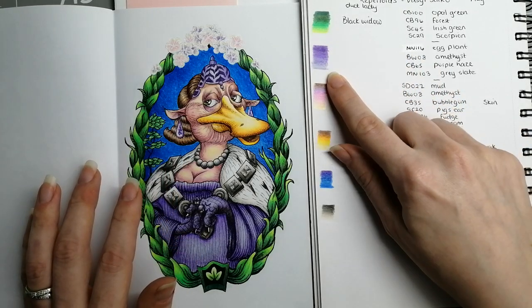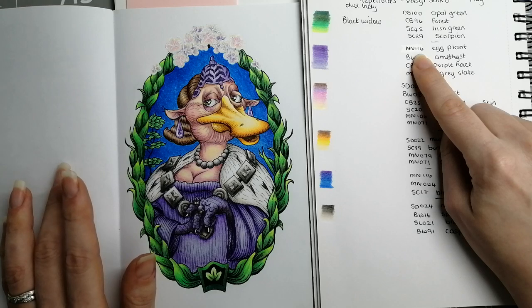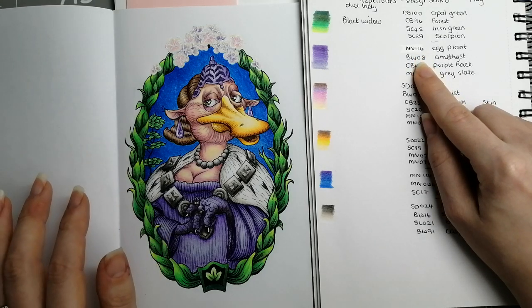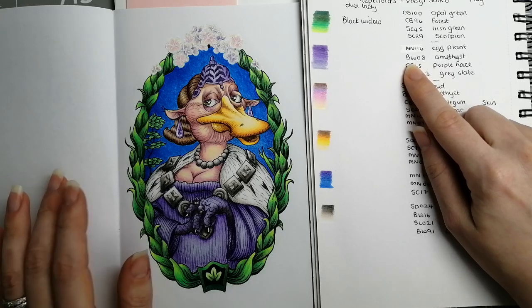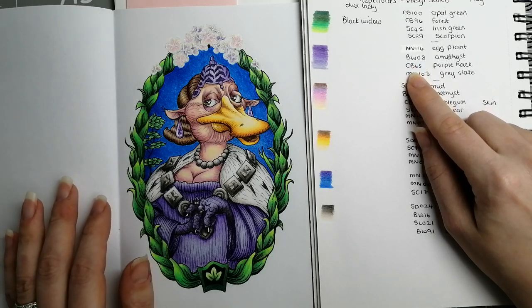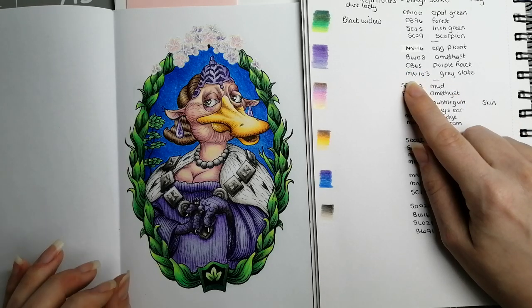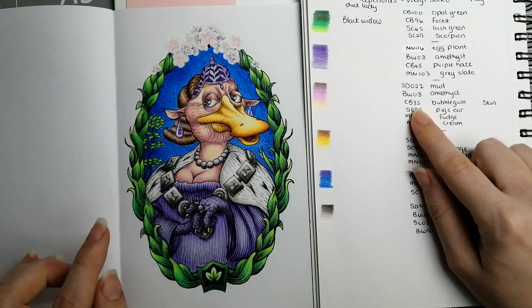Then we have this purple combination for her dress, headpiece, and jewelry: MN116 Eggplant from the Monarch set, BW08 Amethyst from the original Black Widow set, CB65 Purple Haze from the Cobra set, and MN103 Gray Slate from the Monarch set.